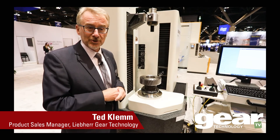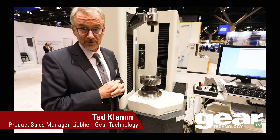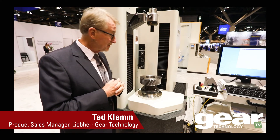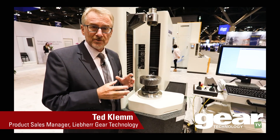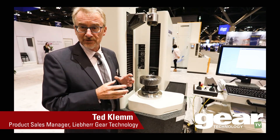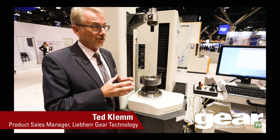It's based on bevel gear technology that's been around for quite a while, but now we also use it for cylindrical gears. It has proven to be very successful in the market, and it takes out the guesswork that the operator might have to put in, because today a lot of experienced operators are hard to come by. New people don't really know how to adjust the machine, so we let the software take over and do that.